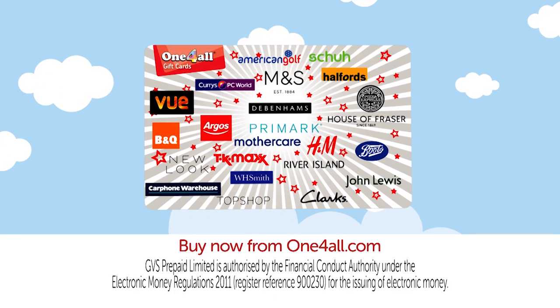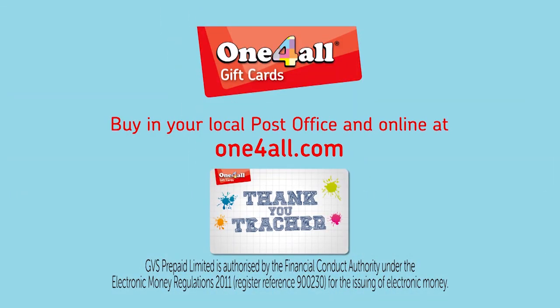A great gift for any occasion. Get the One For All gift card online or from your local post office.